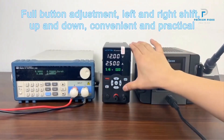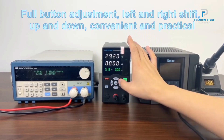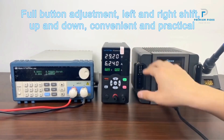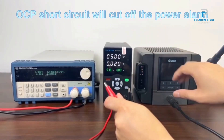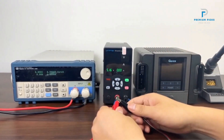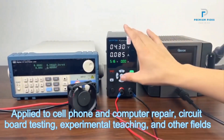Compact and lightweight, with a small size and high power density, the Womtec power supply is easy to handle and integrate into any workspace. It features automatic switching between constant voltage (CV) and constant current (CC) modes, enhancing its versatility and ease of use.